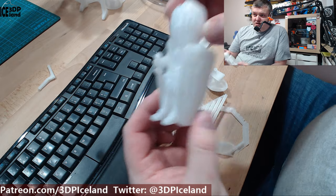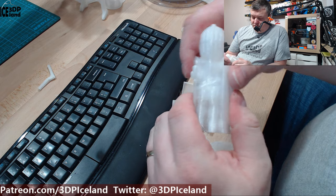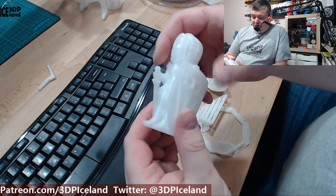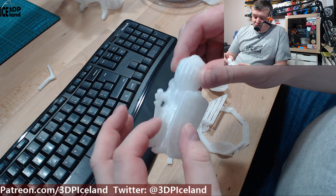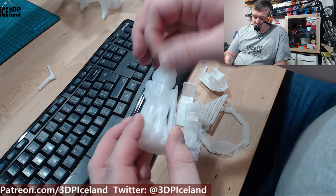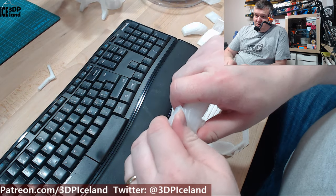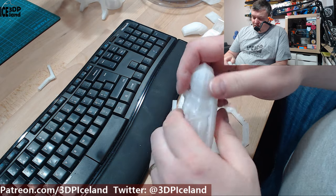I printed this with serial layers and this one is rock solid — a very strong part with a little bit of stringing, but nothing too serious. This was giving me a very strong print.